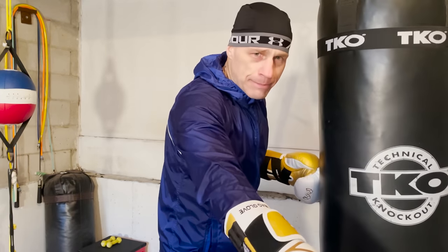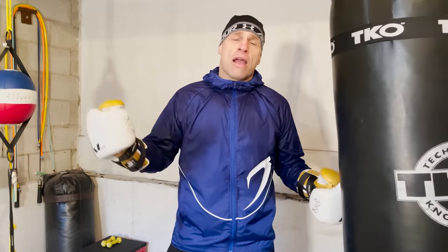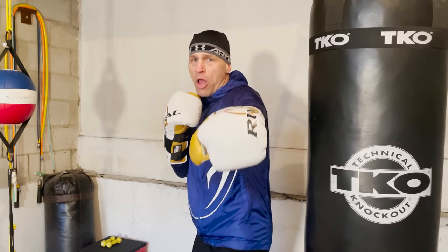One final thing — the last combo is a jab to that like button, so hit that. Make sure to check out persistentstriking.com — all my instructions are there if you want to learn boxing from the ground up. In the meantime, keep your hands up, chin down, eyes on the prize. Peace.